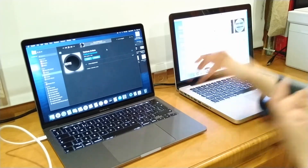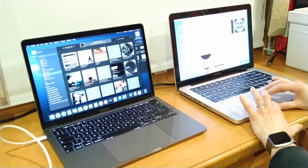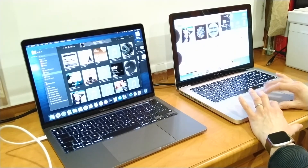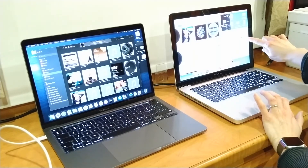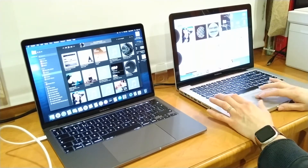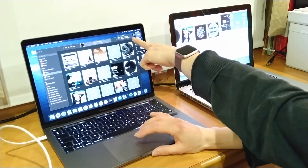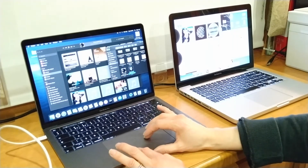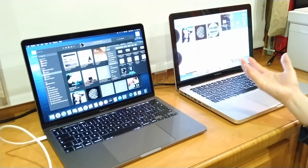Yeah, it really is that straightforward. I can show you one more time if you need to see it again. Go over to the old one — Command, click down, move it across. You should see it go on; you'll hear the noise on this one. It'll say 'receiving item from' your MacBook — it says Kimberley's MacBook because it's mine — and then just drag and drop straight across, and it really is that easy.